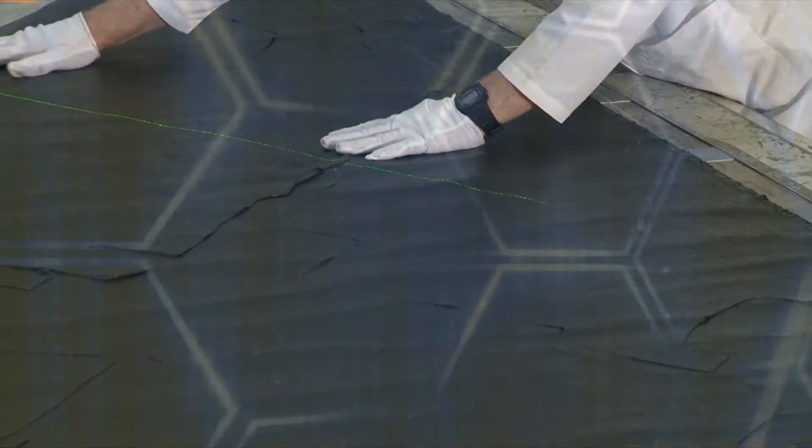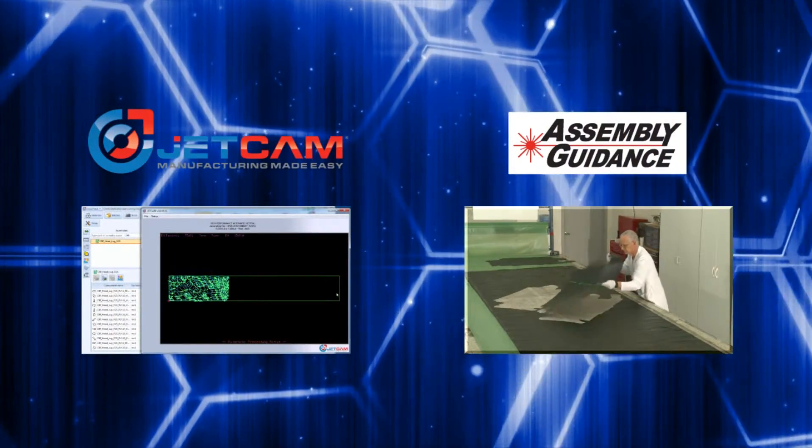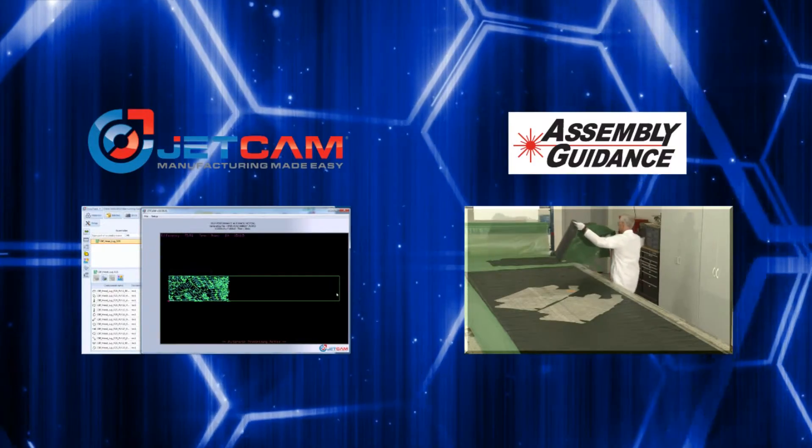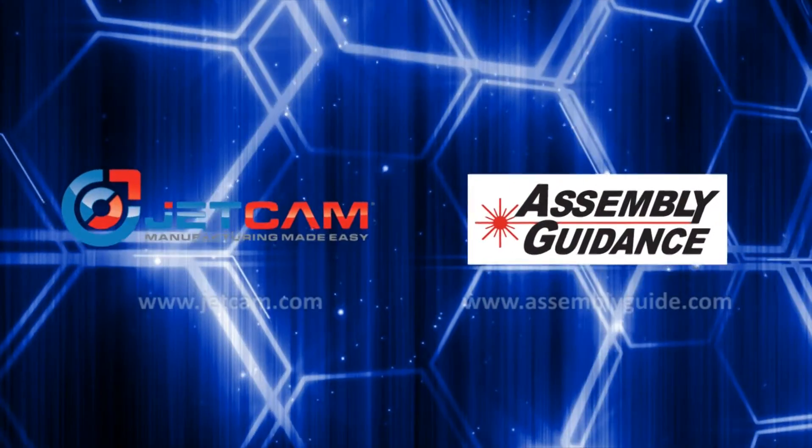By taking the best-in-class software and hardware solutions that work in harmony with each other, you ensure that all processes are streamlined, simplified, and simply just work. For more information, visit the JetCam and Assembly Guidance websites.